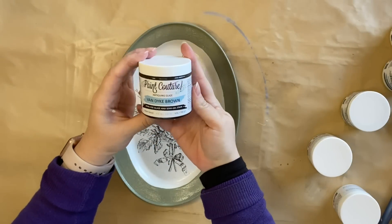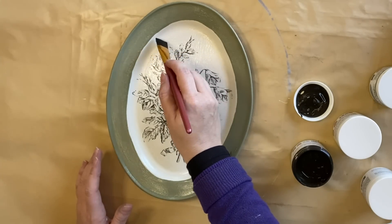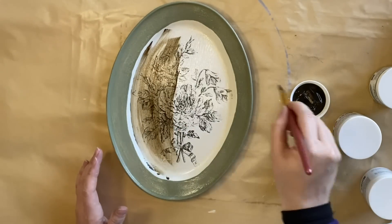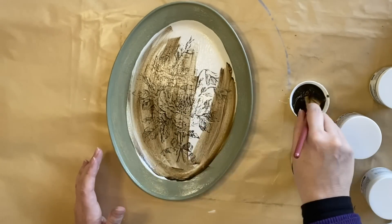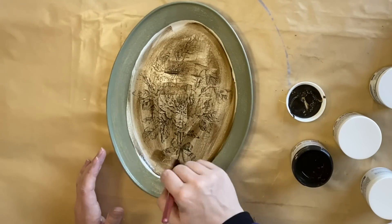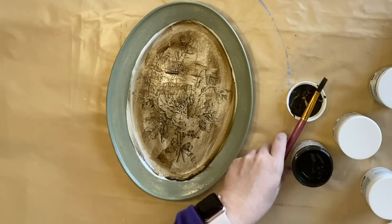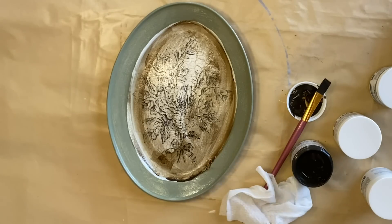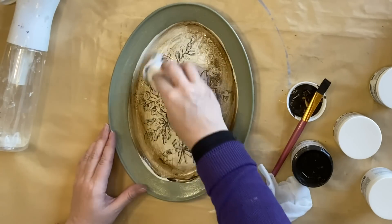Next I'm going to be using Van Dyke Brown Antiquing Glaze by Paint Couture. I'm going to apply that with a brush over the top of my dry two-step crackle, cover the whole thing and then come back and wipe it away. This is so exciting - I haven't had a product that I could do this with. Usually I had to think about the layers and have the crackle over the top, but this way I can add a glaze and have it show through as a crackle. Cannot wait for you guys to try it as well.